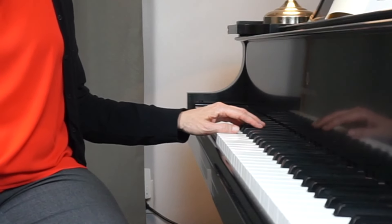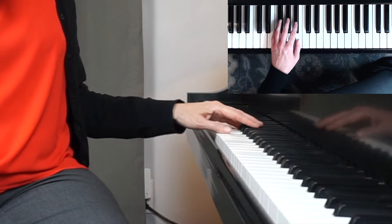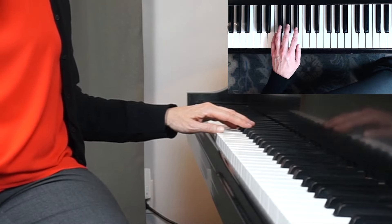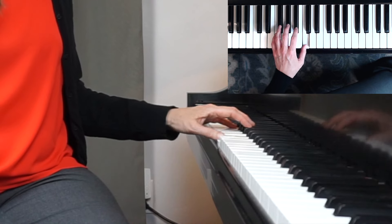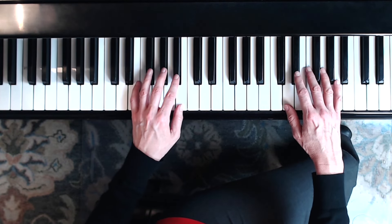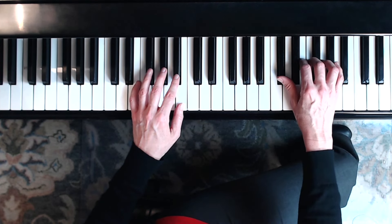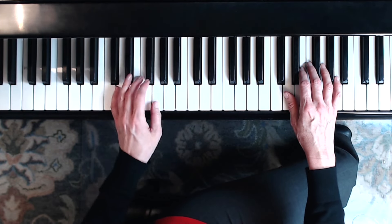Now I'm going to talk about a really important issue: where on the key do you place your thumb? Sometimes I see people play with the whole thumb just resting on its side on the key, but that doesn't give you a lot of flexibility and mobility. We want to play the thumb like a finger, so we're going to play it out on the nail at a slight angle — that's the white key position. When you play a black key, you need to shift your arm and curve the finger a little bit.